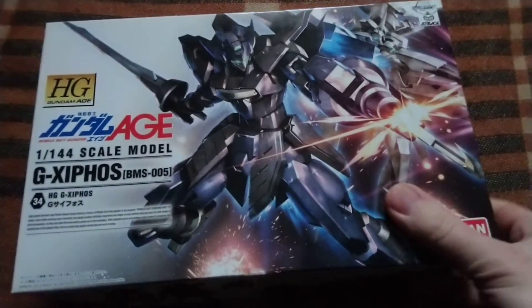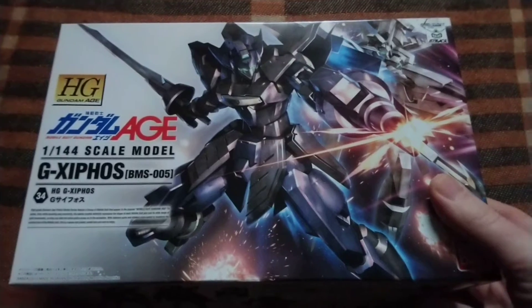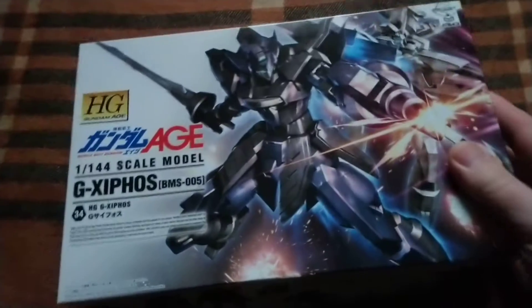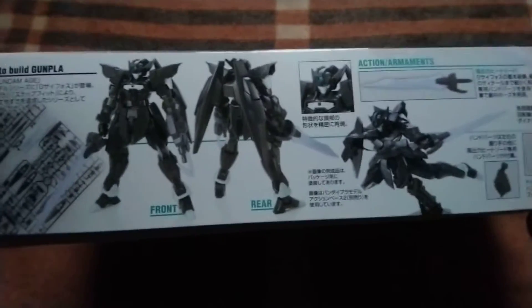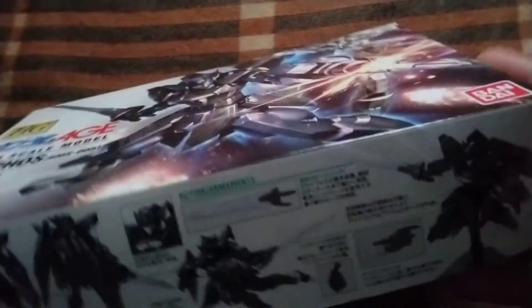Today I have this model — a slight change for my casual builds. It will be a Gundam H-series GXephos, which is quite a good looking, awesome, cool mobile suit design from the Gundam H-series.